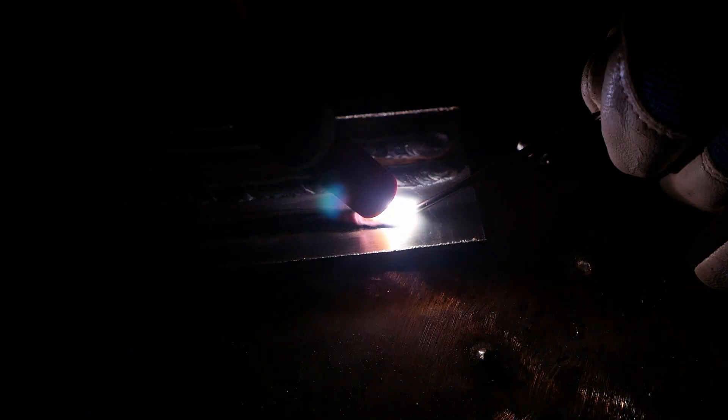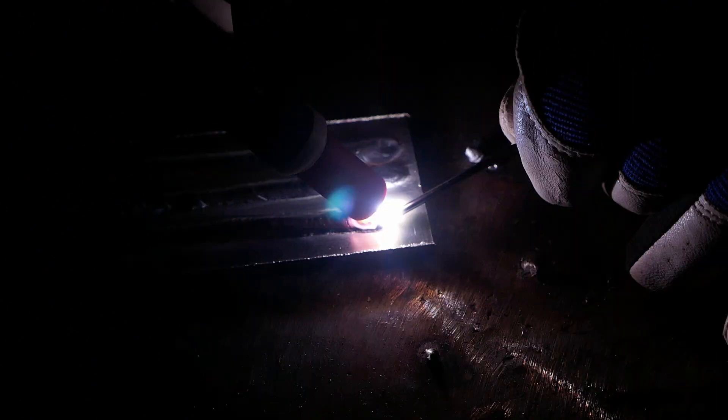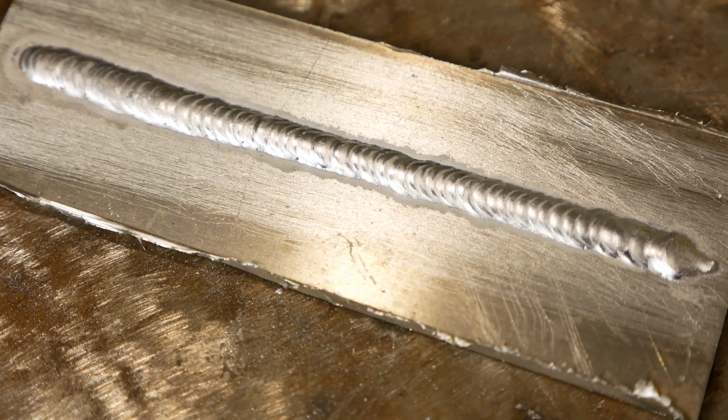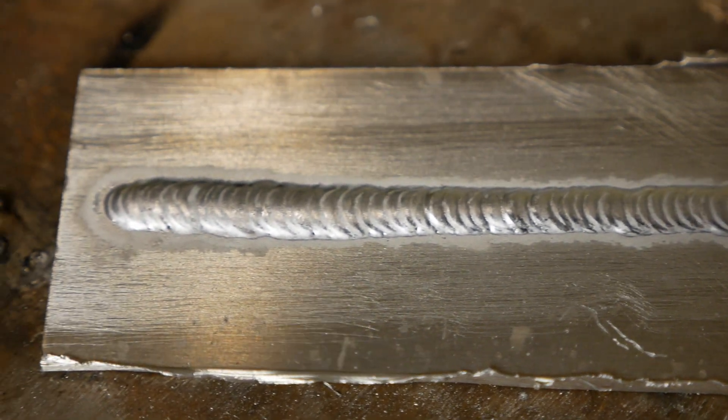Don't forget when ending your weld to add a little extra filler to prevent crater cracking — this is especially important with aluminum. Right away we can see the defined bead appearance. It looks very clean, and we can tell each time that we added filler material.